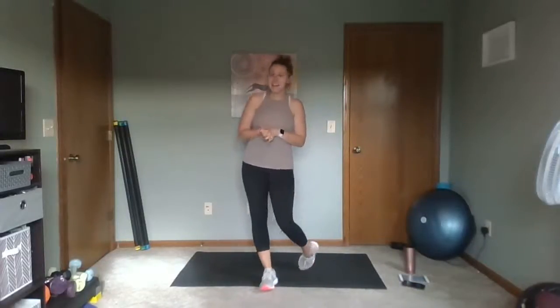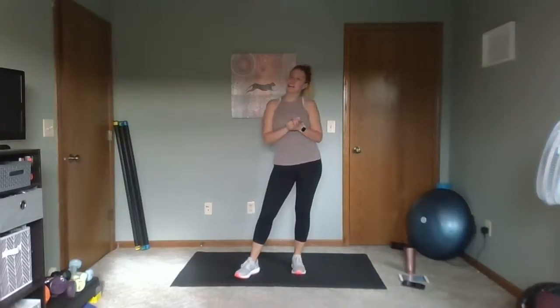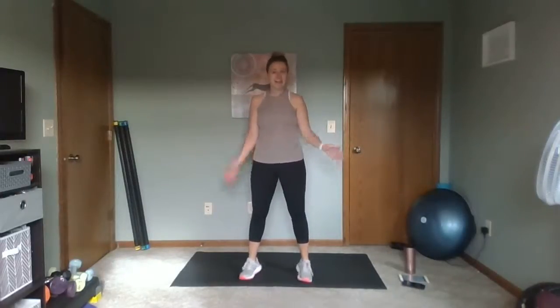Hi, and welcome to this 10-minute Thanksgiving theme workout. Today all of our exercises are going to be around a Thanksgiving theme. We won't need any equipment, so just make sure you have space to move, and you might want to have some water close by. Otherwise, we'll get ready to get started.